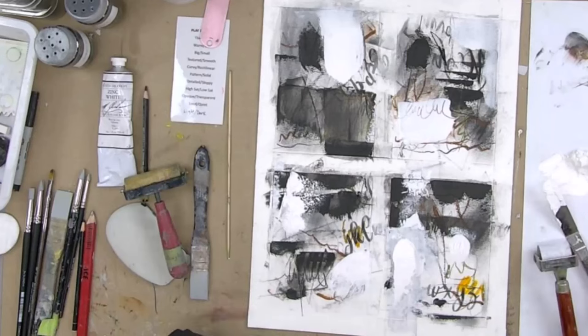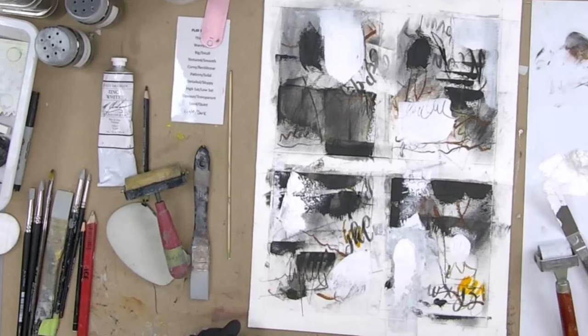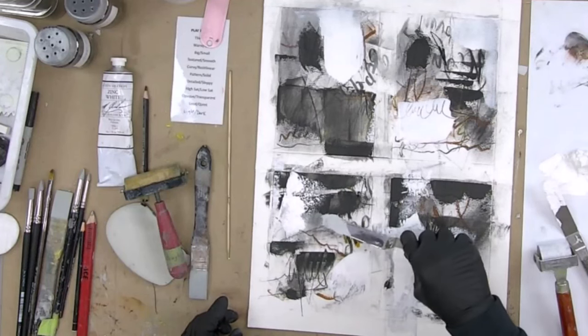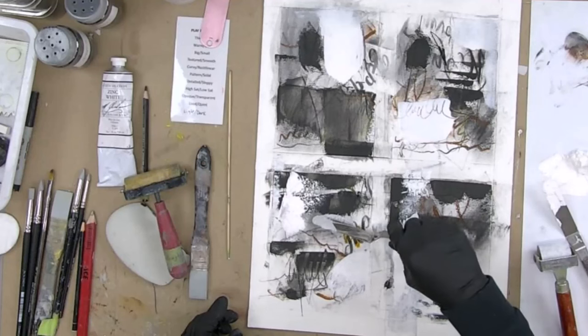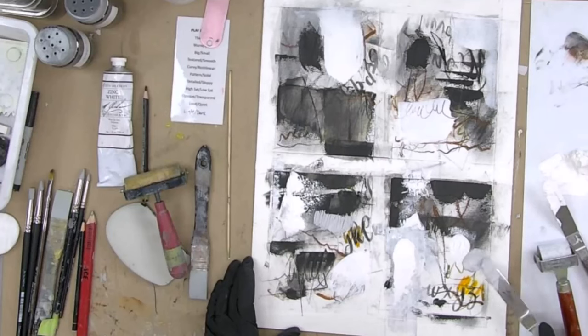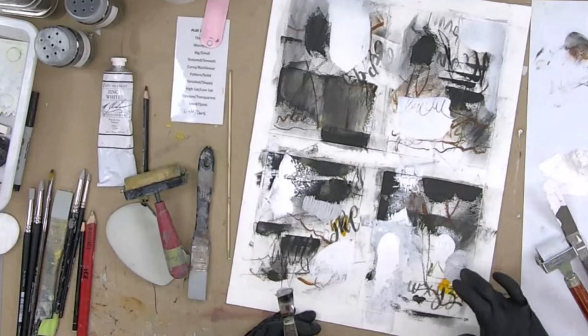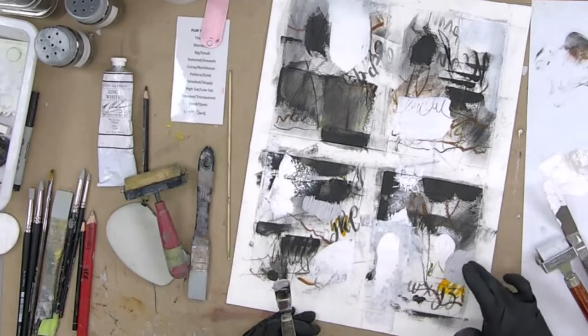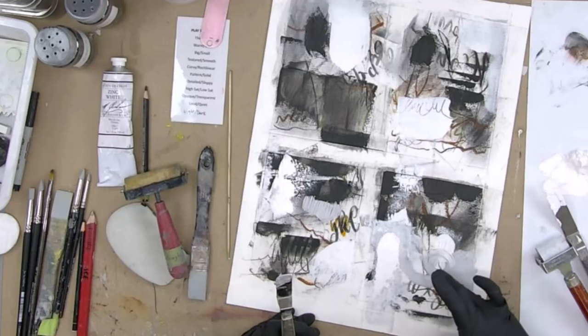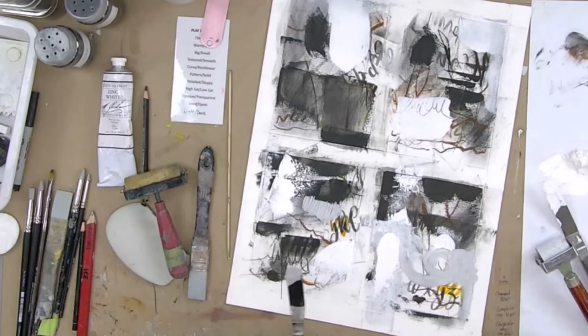I haven't done any grays yet, so let's try some. Grays are going to give you a wider range of value, and I already have some values just from the graphite powder. The grays are simply black plus white — I'm doing that just for texture because I like that texture. Maybe I'll put some here. It's fun to have thick and thin. How about your fingers? Play with your fingers — notice I'm not taking this gray and mushing it all over the entire thing. I'm letting it have its place in this painting.